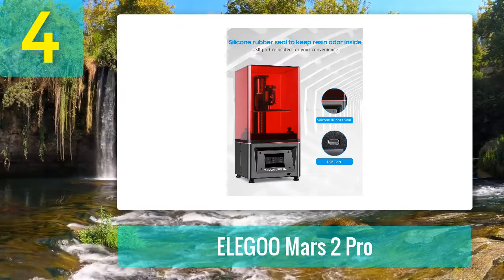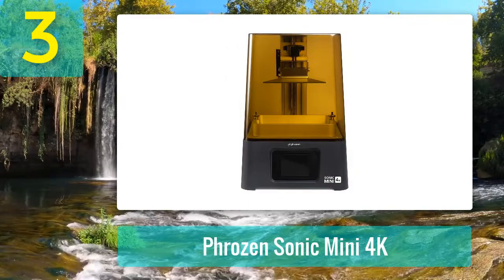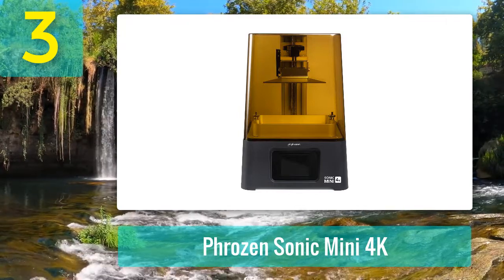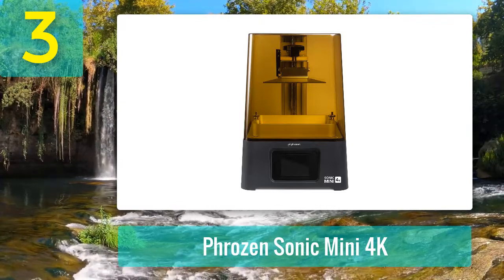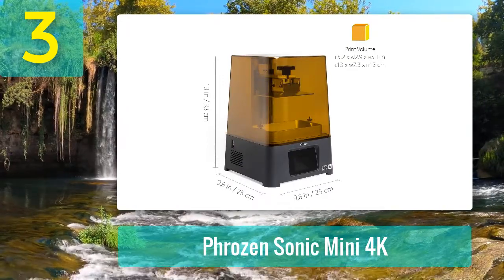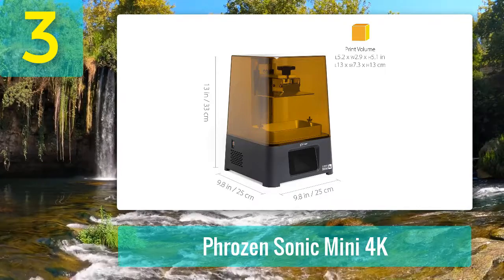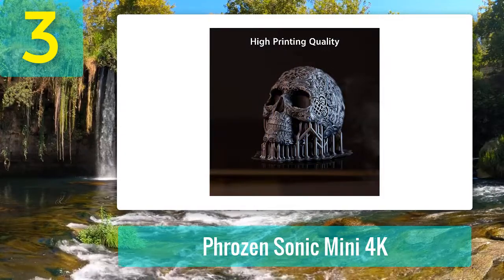This 3D printer is a resin fanboy favorite and is definitely worth the extra price tag, especially for beginners to resin 3D printing and those looking to sell their own prints where speed is a must. Coming in at number three: Phrozen Sonic Mini 4K. If you want the best print quality hands down, then the new and improved Phrozen Sonic Mini 4K is for you. Compared to other affordable resin 3D printers like the Anycubic Photon series and Elegoo Mars series, we found the printing quality superior in the Mini 4K. The XY layer resolution of the Mini 4K is 35 microns versus the 50 microns of those two printers.